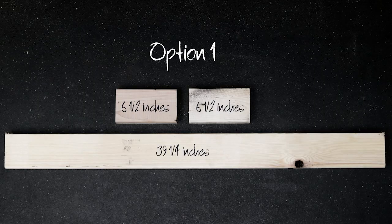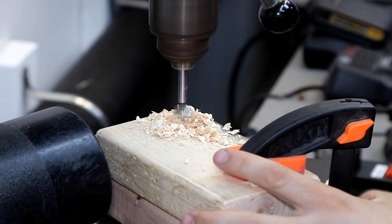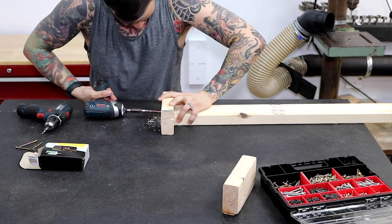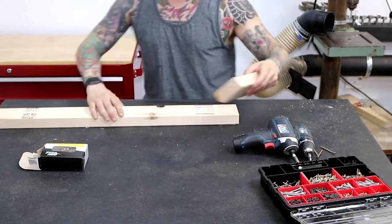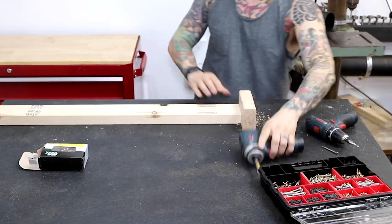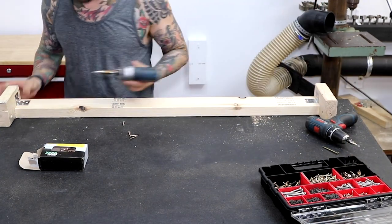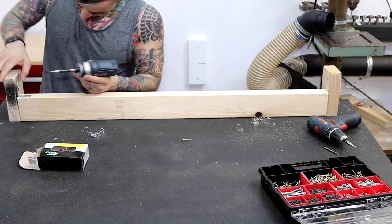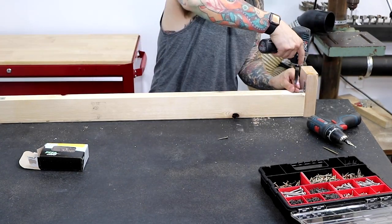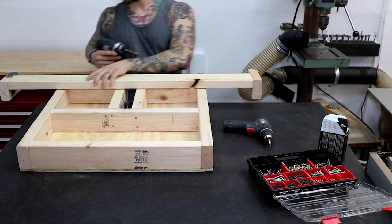Option 1: attach it to the power rack. These measurements are specific to my Ethos power rack — I suggest measuring for modifications if you have a different rack. I put screws in the ends and two L-brackets on each side.